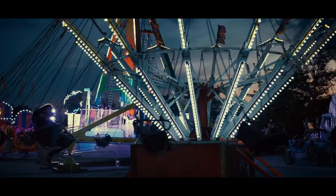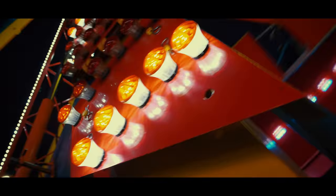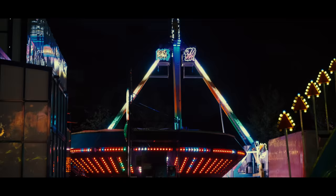Every year this carnival happens about 30 minutes outside of Atlanta and every year I photograph it, but today we're going to try to take the nostalgic vibes of this carnival to the next level with a one-stop Promist filter. I've never used one of these before, but I'm excited to see how the dreamy diffusing effect of this filter impacts my photography.